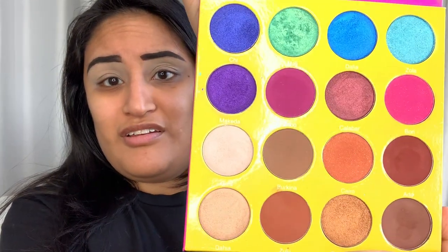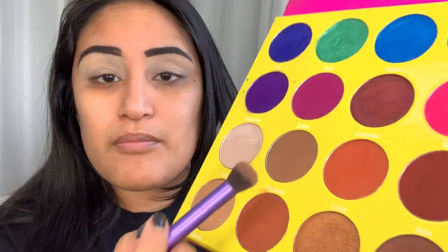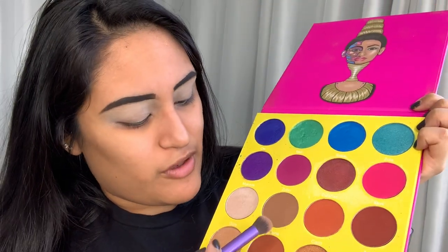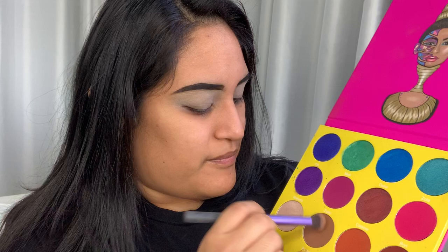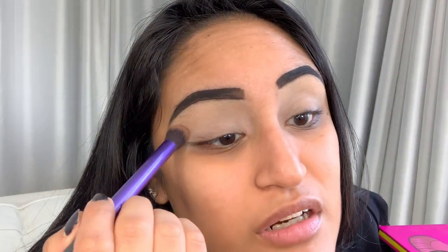All right, so I have my Juvia's Place — this is the Masquerade palette by Juvia's — and this has such pretty colors. It sucks it doesn't have a mirror, but we're going to start with this. I'm going to go right in with Bukina — maybe Birkinah, I'm not sure, that's my fault. I'm going to take some of this color right here and throw that right in my crease just to start out.